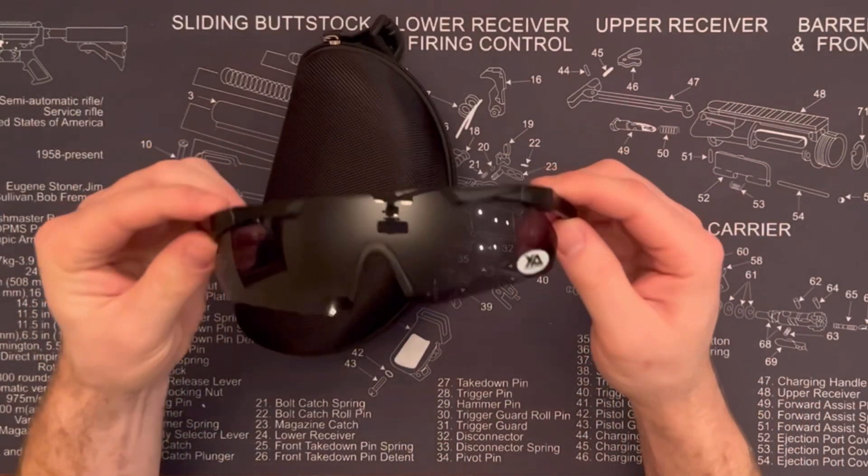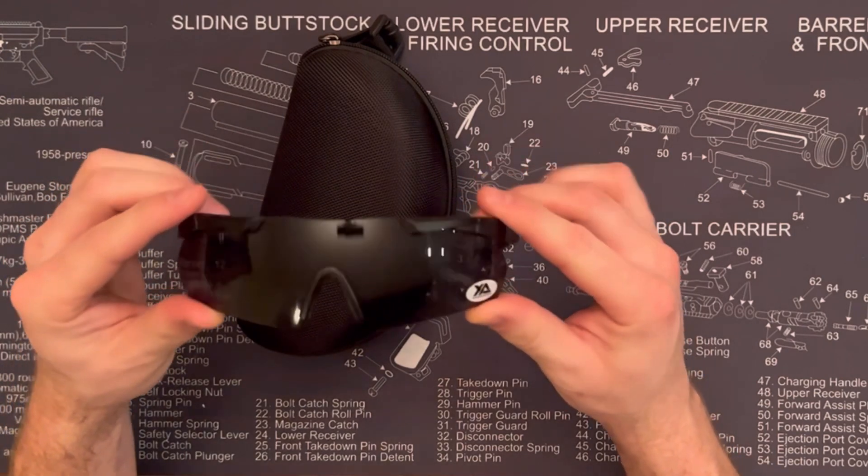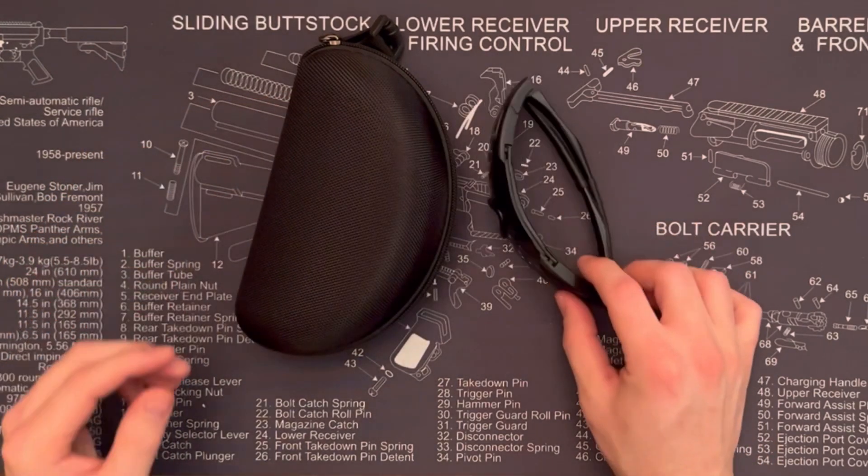Well, those are the shooting glasses. I really like the design. They have a great fit — thanks for checking it out.